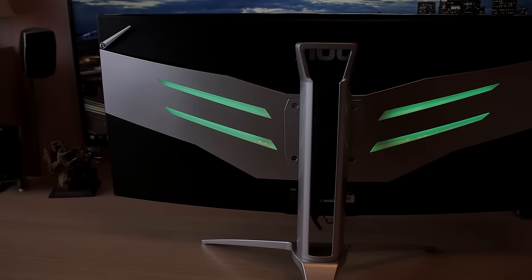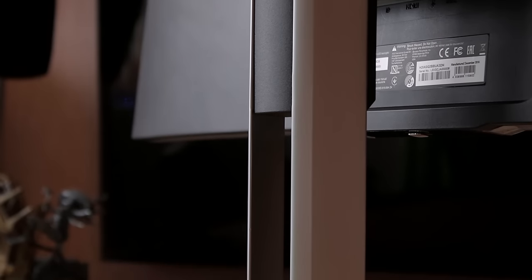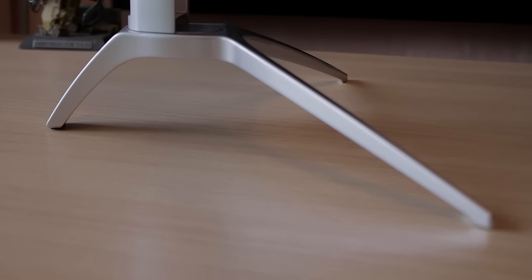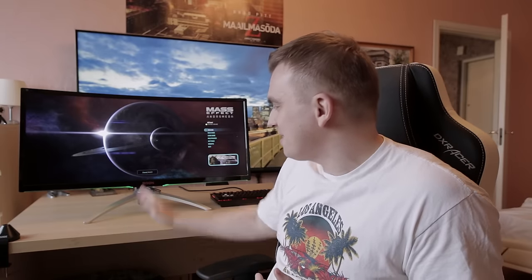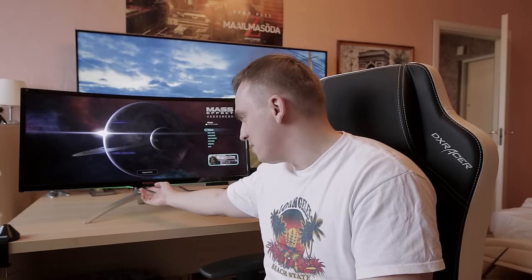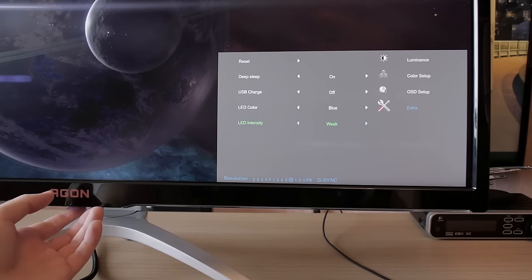The stand also looks really nice — it's metallic and minimalistic in design. It works really well with this monitor, and you can run your keyboard and mouse cables underneath it. Something I loved about this AOC Agon series is the menu button. You won't really use it ever again after one use, but it's a nice touch that everything is under one button. The OSD is really easy to use — nothing bad to say there.